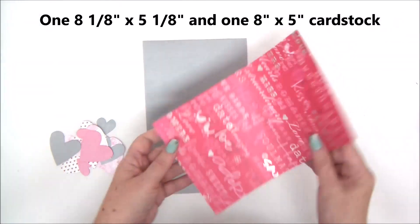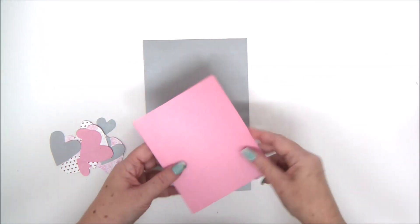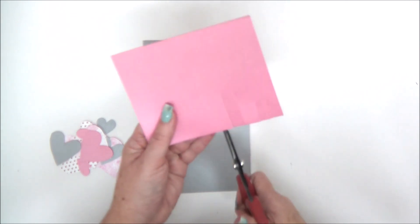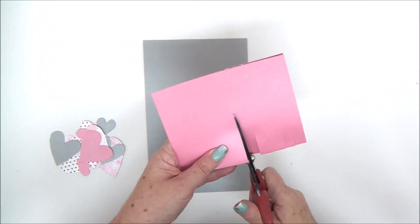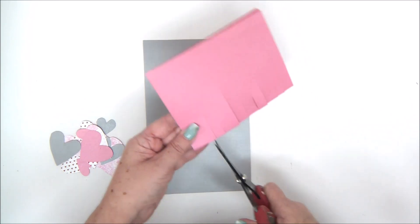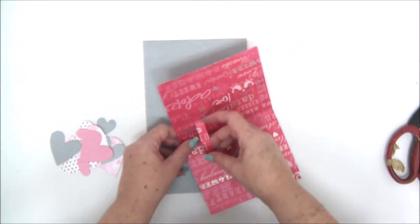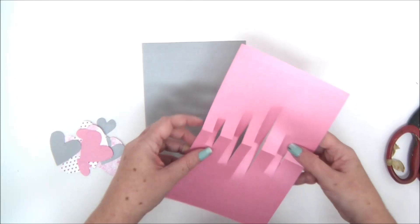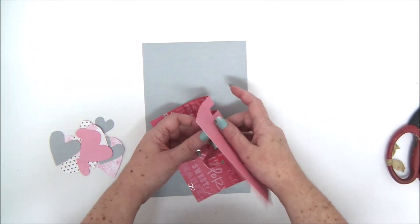For the third card we need two pieces of cardstock: one is eight by five and the other is eight and an eighth by five and an eighth. Fold the smaller piece in half, then cut strips — two cuts of the same length and about four of them in different lengths. These strips are going to be our pop-up mechanism to which we'll attach the hearts. Push the strips forward and fold them so they will pop up when you open and close the card.